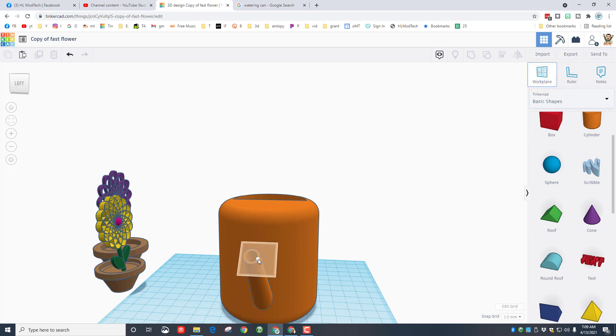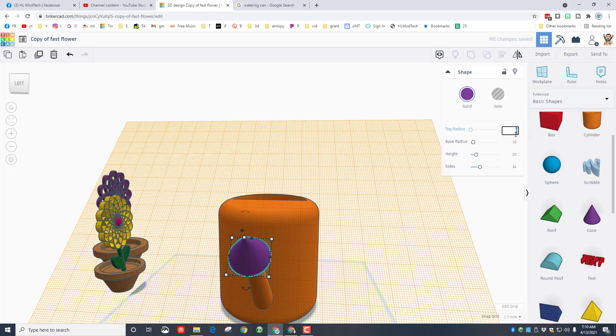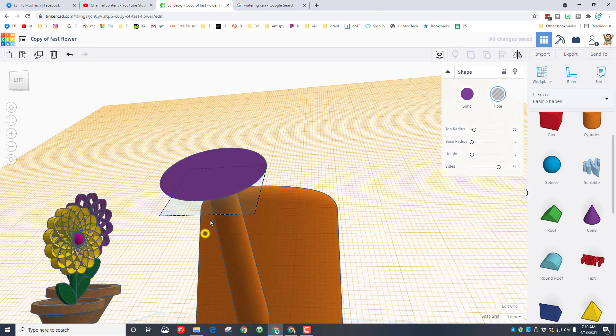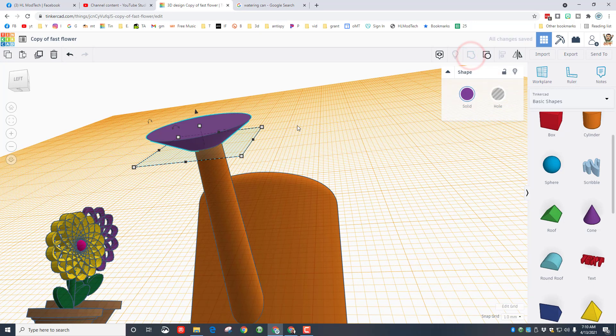Let's add the sprayer on top. We're going to do that with the work plane, then bring out a cone. The top radius needs to be 15 and the base radius needs to be 5 so it matches the size of that tube. Make it round so it looks a little cooler, and set the height to 6. We need it hollow, so press Ctrl+D, make the new one on top 13 wide, 4 for the base, and height of 5 so it sits exactly inside the middle.